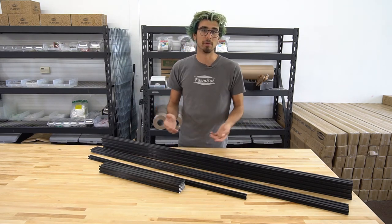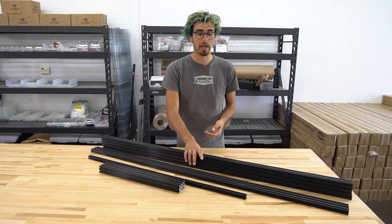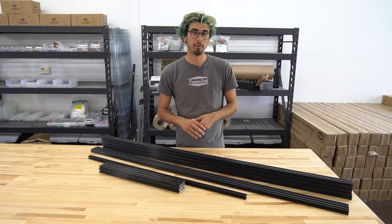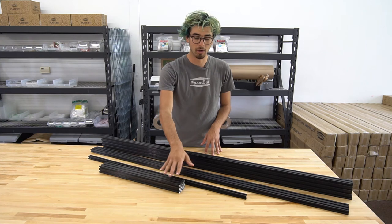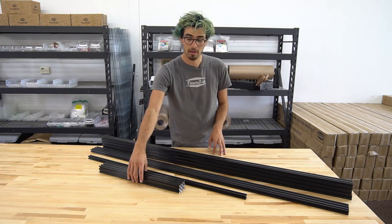In the future we anticipate offering extension kits as well as larger FarmBots that would include more tracks and potentially a wider gantry. We may also offer taller FarmBots suited for taller plants, which would have longer Z-axis extrusions and gantry columns. But right now the current kits are all the same size according to these specifications.